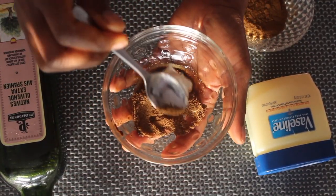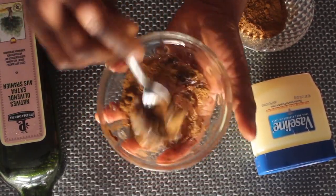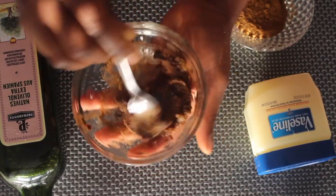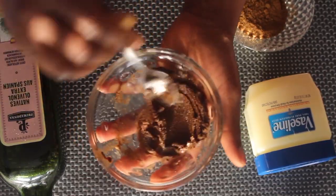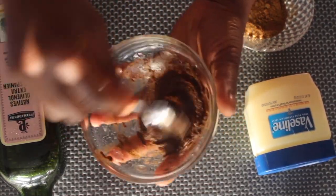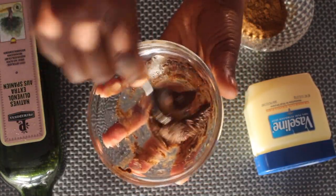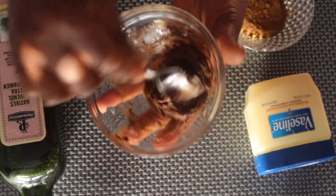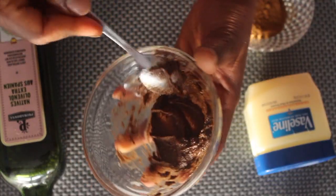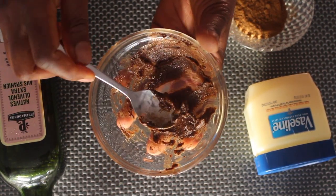I'm going to mix everything together. You have to make it into a paste — it's not supposed to be watery but like a cream, because you're going to use it on your buttocks or anywhere you want to enlarge on your body. It's good for enlargement of the buttocks and breasts. This is how it's supposed to look.